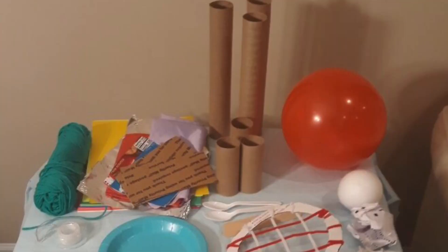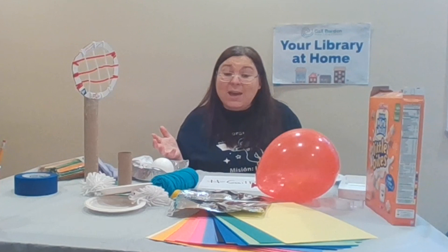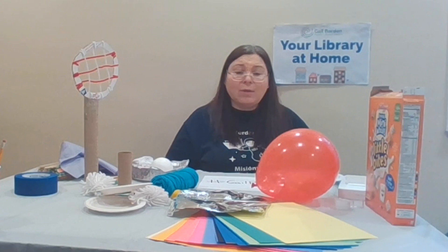Maybe some paper plates, paper, an old t-shirt — anything you can think of, you can use it. But make sure to think about why that material might work or why it might not. And then test it out.